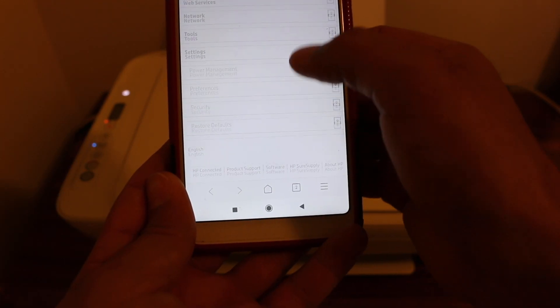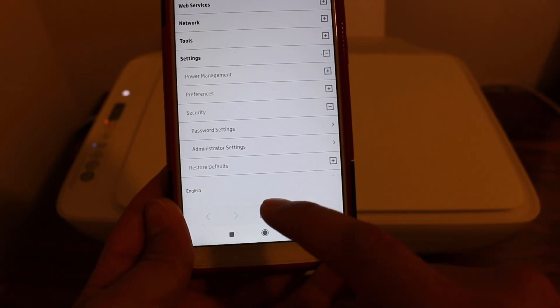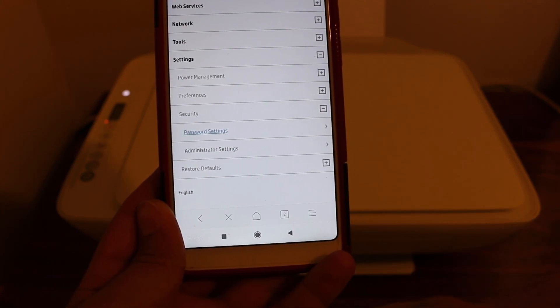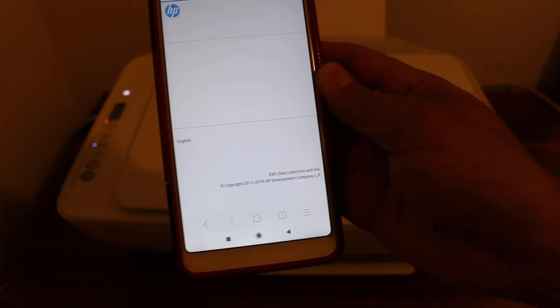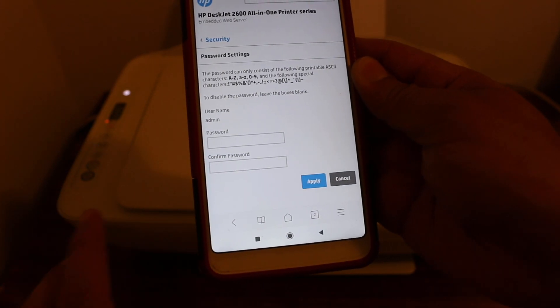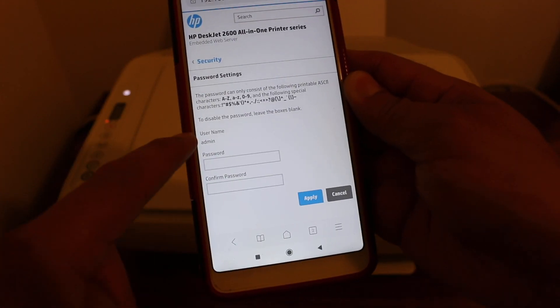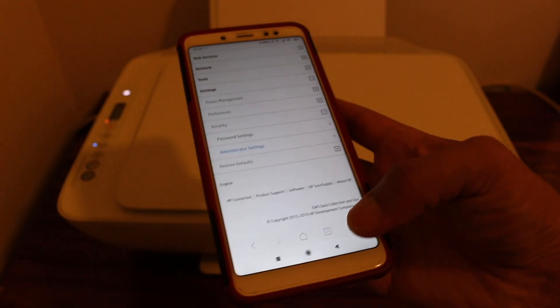Go to Settings again, look for the Security option and press on it. In the Security option, go to the password setting — it will open a new page. There you can choose a new password, apply it, and the default username is admin. Thanks for watching.